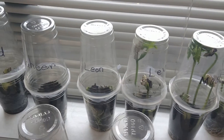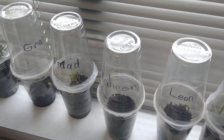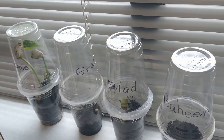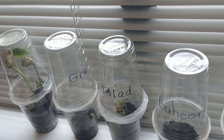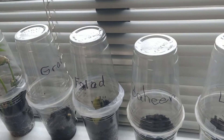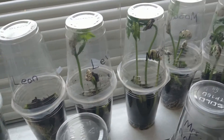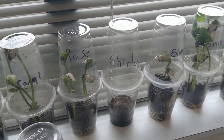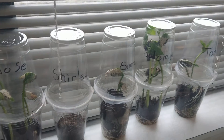These are lima beans, most of them. I think the ones that aren't growing are other seeds that students wanted to bring in themselves. I also have pinto beans, but the ones that really grow well and that students can best observe are the lima beans.